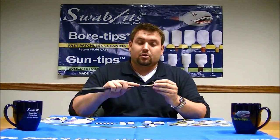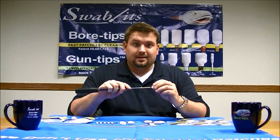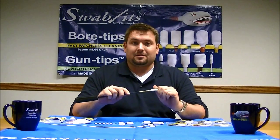All of these screw on to a 8-32nd standard cleaning rod. They are to replace the patch and the mop. And best of all, they're washable and reusable. Learn more today at BoreTips.com.